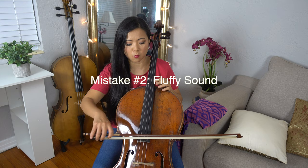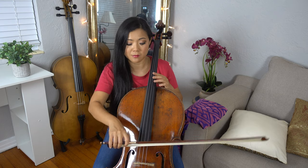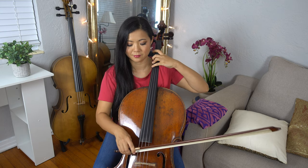Which brings me to number two. The sound can be kind of fluffy, and what happens is there's no core sound. Make sure the weight of your bow and the speed of your bow — in that combination — grabs the string so that it has a good sound. Each string will feel slightly different. The thicker the string, the slower you have to be and a little bit more weight. The A string you can go kind of fast and be kind of light, but the C string you need just a little bit more body weight and move a little slower. Make sure you try out different combinations and see what works for you.